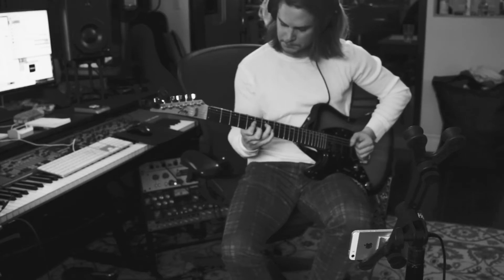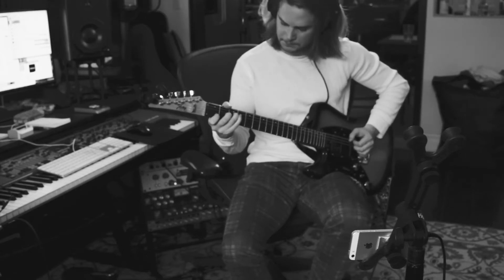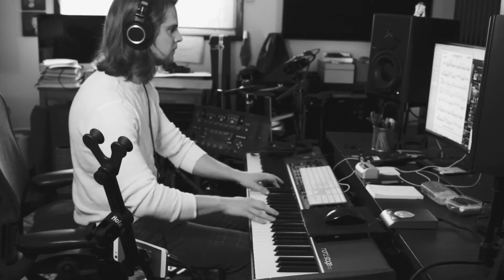Now rinse and repeat for the remaining tracks. Now I've done all the tracks that I'm capable of doing, but we have one space left over. I think I'll send this to my buddy, musician extraordinaire Sean Holt, and see if he can lay down some sultry saxophone.